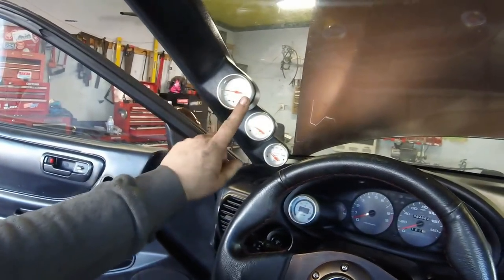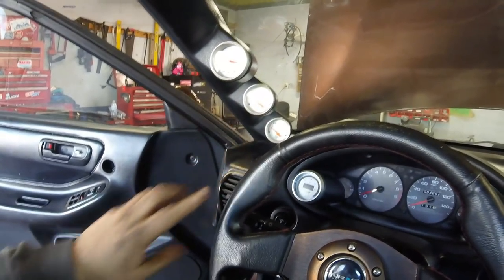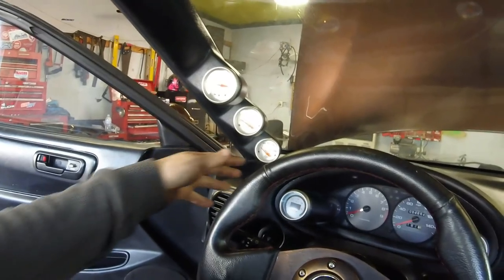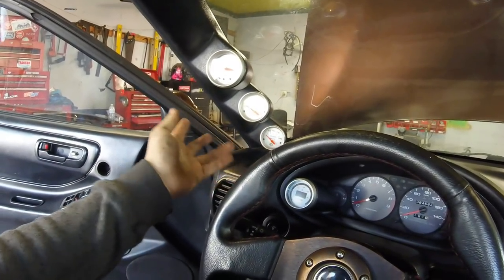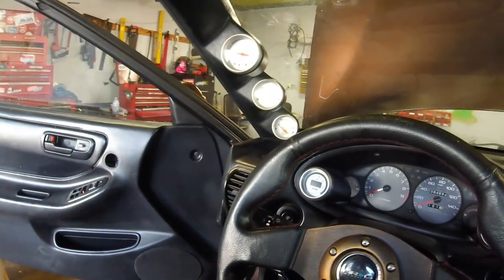I got the gauges installed last night. Those are looking pretty good — everything works. Got the boost gauge hooked up, water temp hooked up. Oil pressure is not hooked up because he did not supply me with a sensor for the block, so that's not working. But the wideband and everything else is working, so that's kind of where we're at.